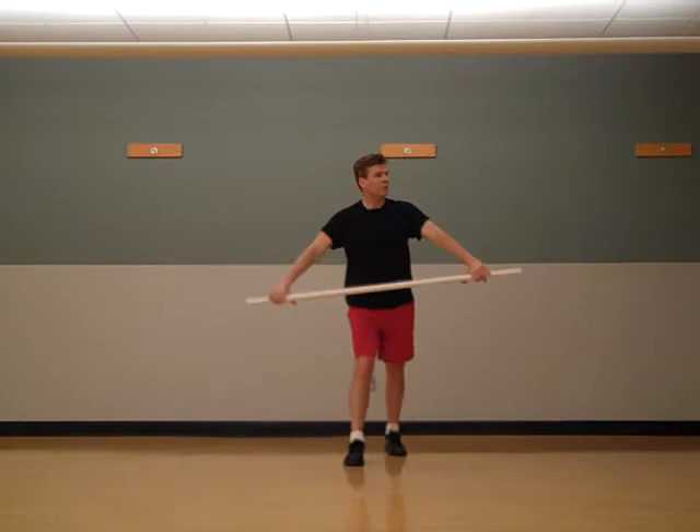I'm using that stick as leverage, trying to get my body and my shoulders to create more range of motion as I move. So that's a forward backward walk with a U swing.